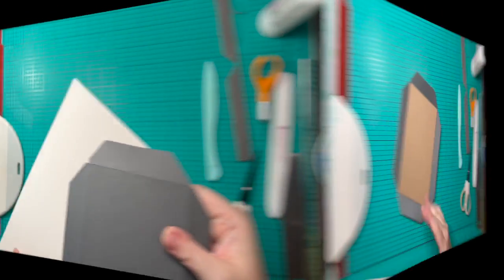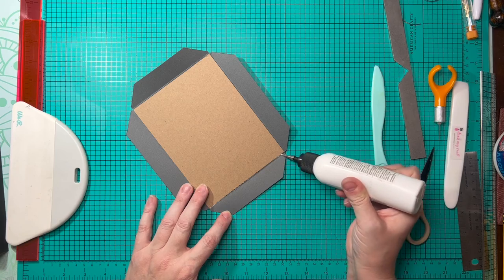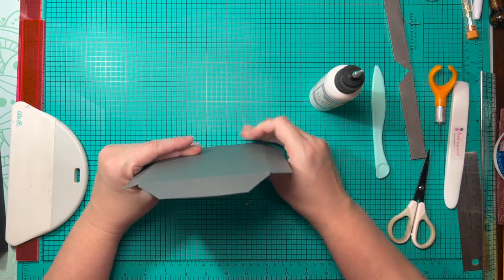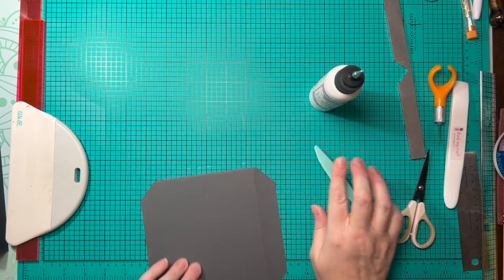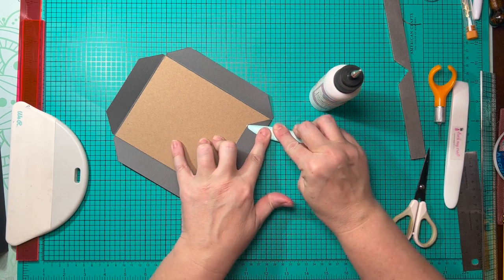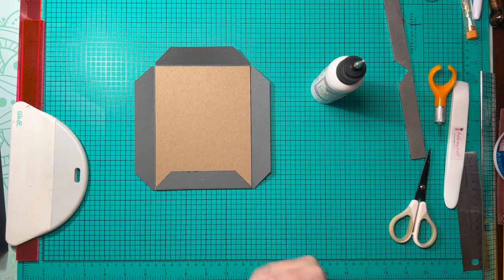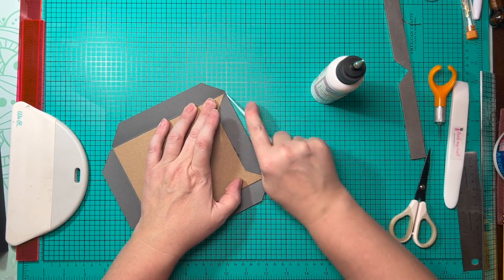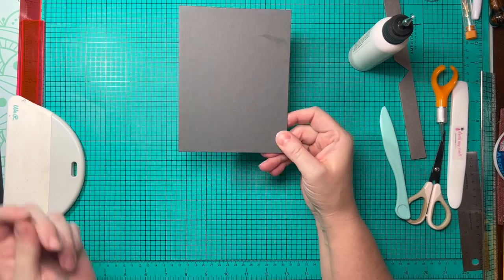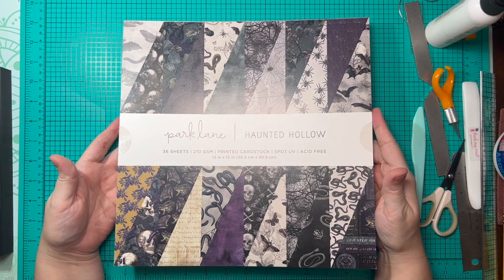Using my mitering tool, I'm going to miter all of the corners. Once mitered, our corners will look like this. Then we simply glue the sides around to the back, placing glue along the edge of the chipboard, standing it up, giving it a wiggle, flipping it over, spreading it out, and squeegeeing the glue from underneath. We slip it under the mat and wrap the other one the same way. The collection I'm using today is from Park Lane called Haunted Hollow — it's double-sided with 36 sheets.